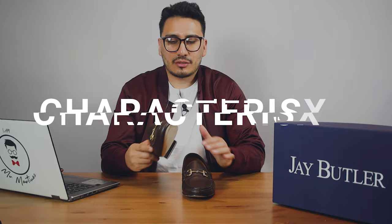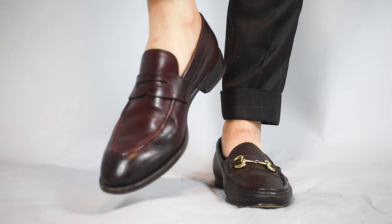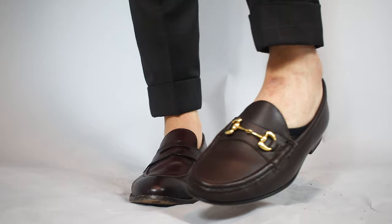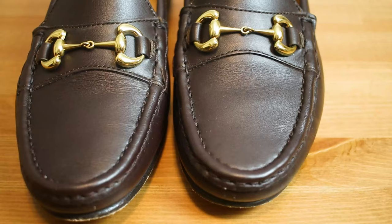One of the biggest things I really like about this loafer is the fact that the top part doesn't come up as far as you'd see on other loafers. This is the aesthetic I usually associate with Gucci loafers, and I'd say this is a really close comparison to Gucci loafers — but at a very affordable price around 200 bucks.